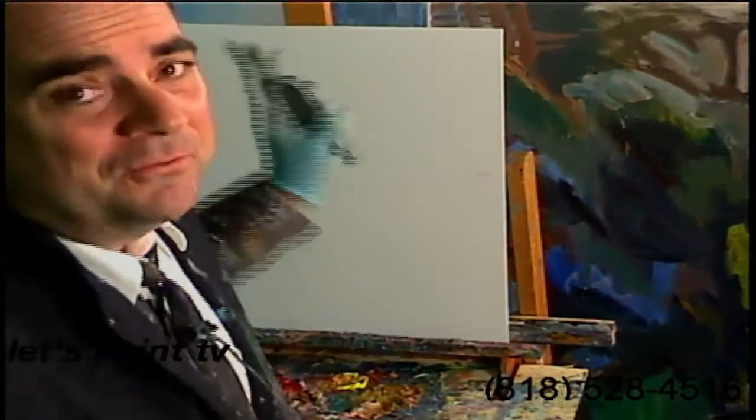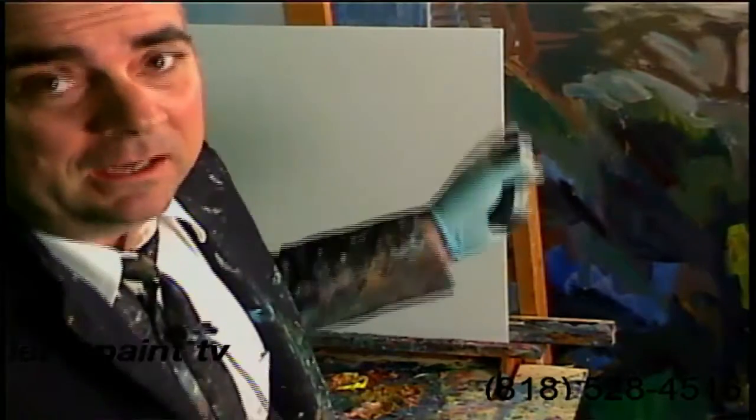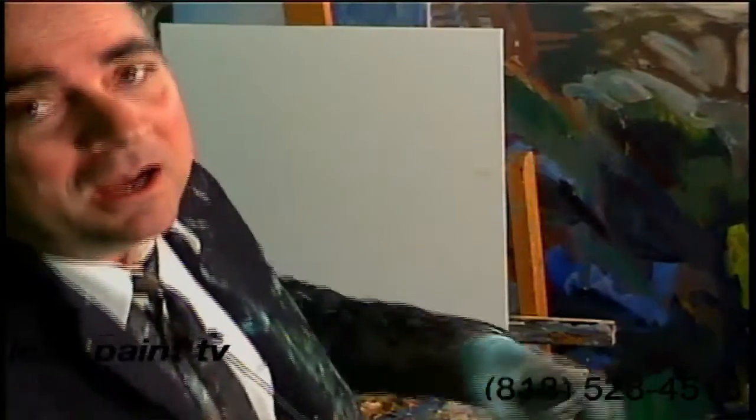Hello, everybody. Welcome back to Let's Paint TV. I'm your host, Mr. Let's Paint, and today we're going to paint a picture of Sir Isaac Newton, the master of the something of gravity.